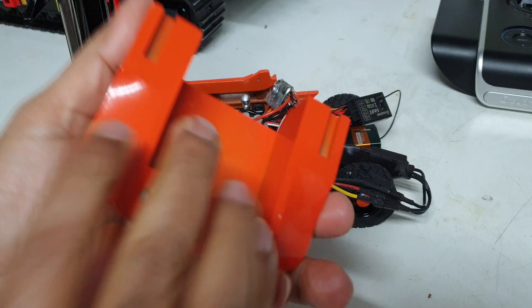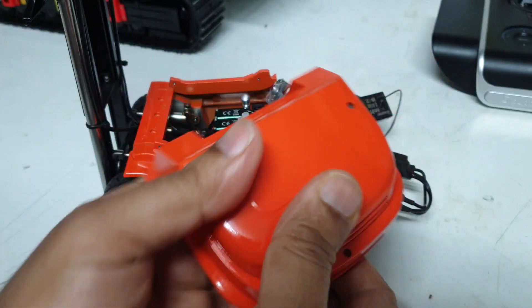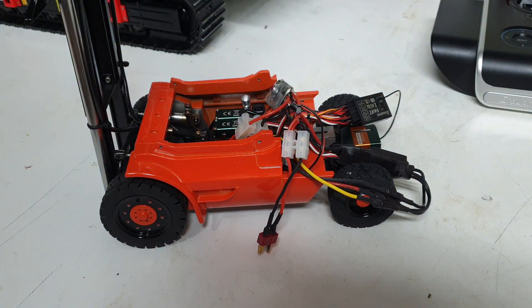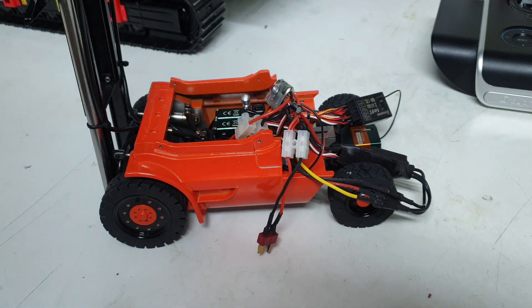Here's the counterweight at the back. Once again, fully die-cast, as you can see. It's quite solid in construction, so that's where it gets maximum of its weight to give it stability. There is this plate on the inside that I've taken off, and the counterweight actually mounts onto this plate. I've just taken it off to change the hose.